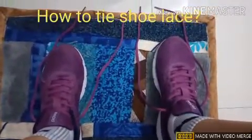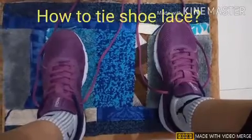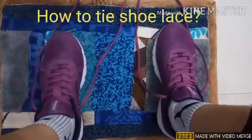Hello Kids! Today I am going to show you how to tie shoelaces.